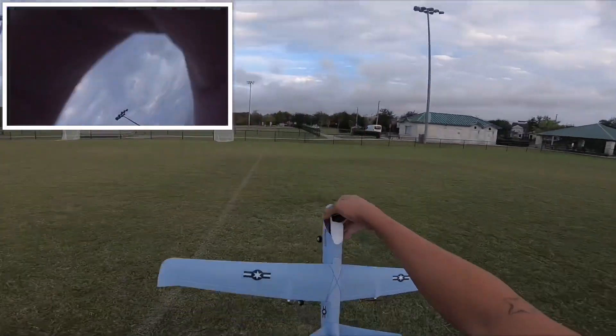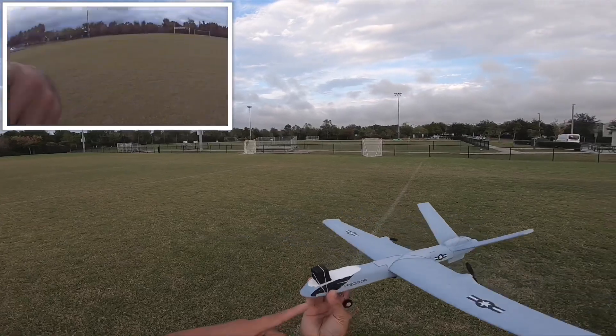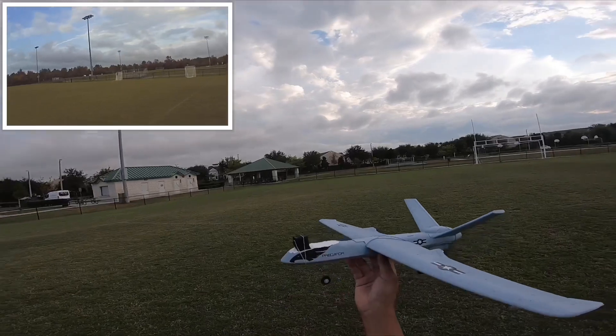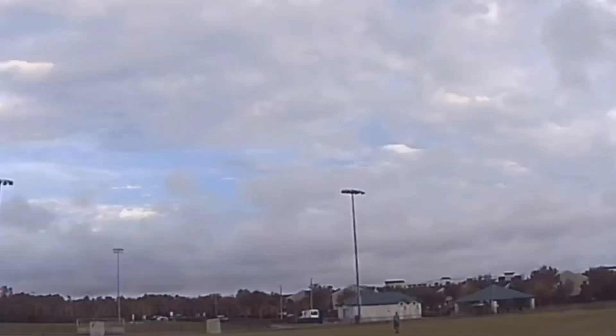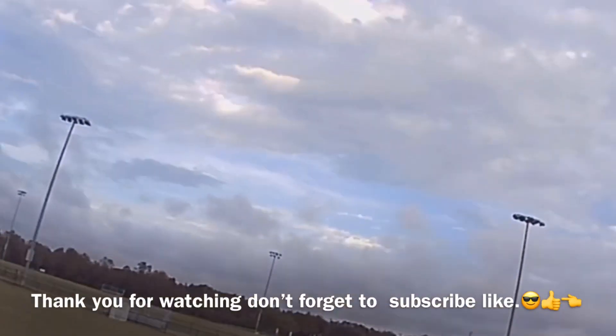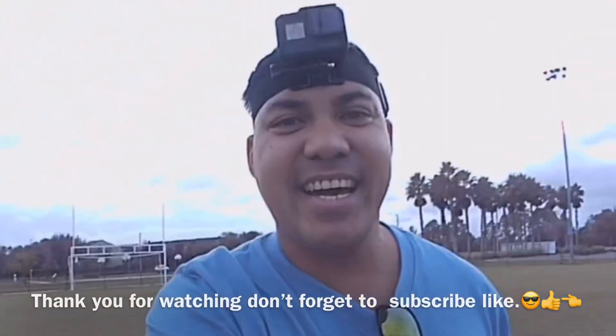Now it's a little low on battery. You catch it like this — look at the camera, that's funny. I think I'm gonna do one more flight. You catch it like this, or you're gonna be like this.